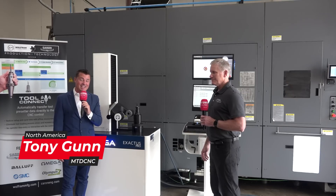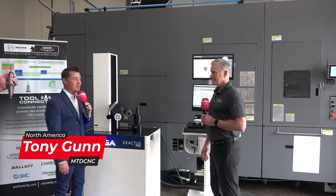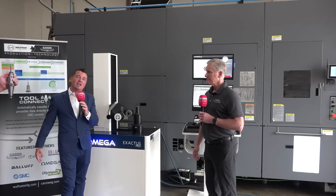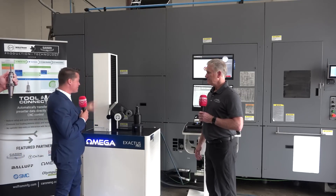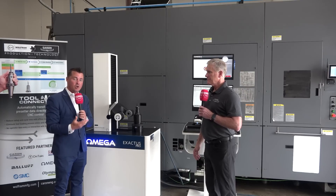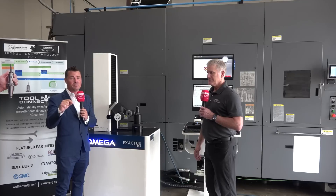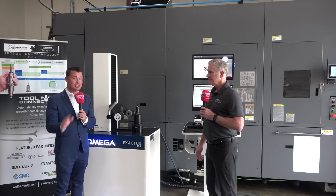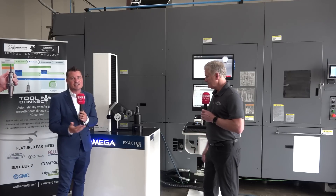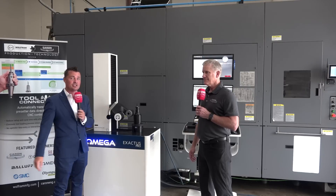I've got my buddy Rob with me today and we are going to learn something new, like always when we learn and talk with Rob. We're going to talk Tool Connect today. Back in my day we used to have a tool presetter like this Omega right here — we'd put the tool holder into the presetter, take a measurement, write it down on a piece of paper, walk over to the machine, and put that number into the offsets. Sometimes we were wrong, which made a big problem. However, these days there's a much more modern way to do this. That's what Tool Connect is about.